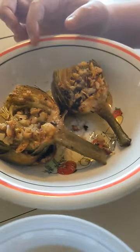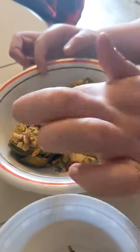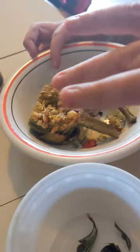Hey guys, what do you do for a snack? Well, Amber does artichoke. And how do you do it? I cut them. You gotta cut them and clean them. There's like little hair things in the center. You gotta get those out.